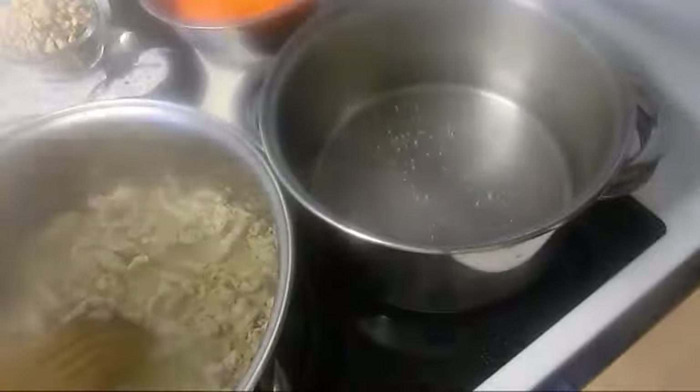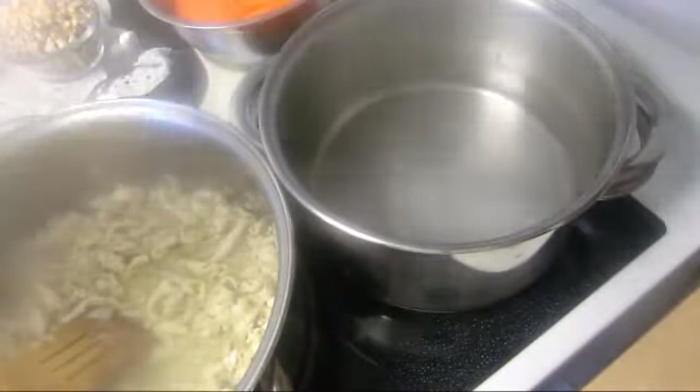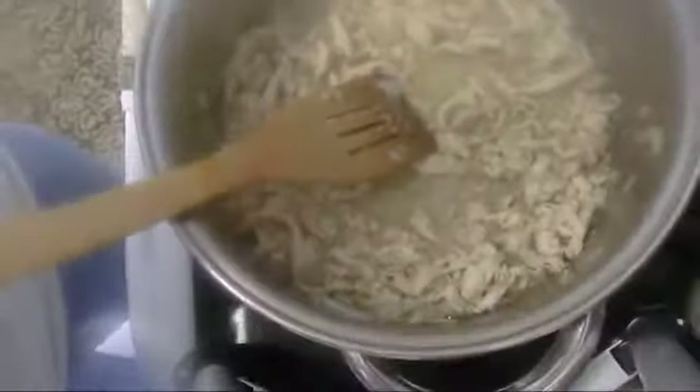We're gonna use 500 grams angel hair pasta — very thin pasta. Here I have my water. This pasta is very sensitive, so whenever my sauce is ready, I'm gonna start boiling it.